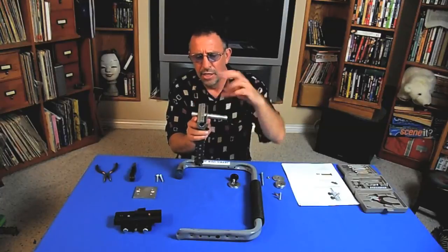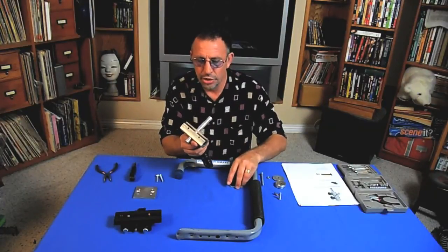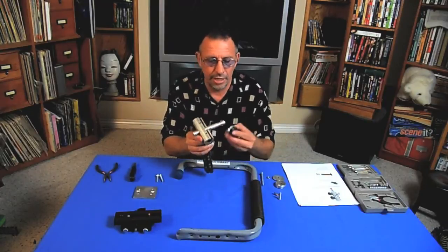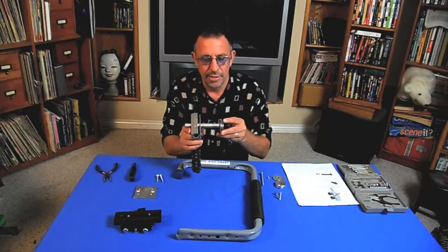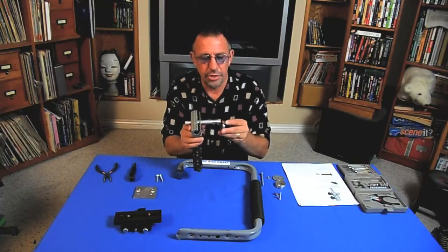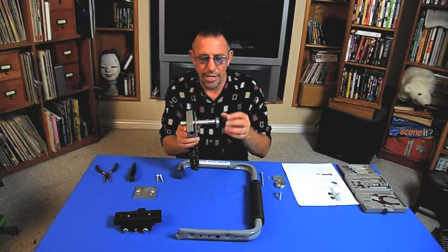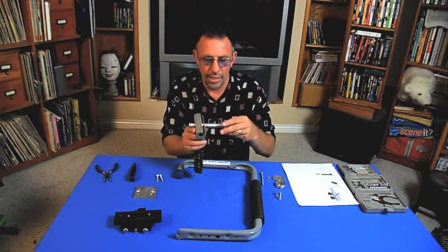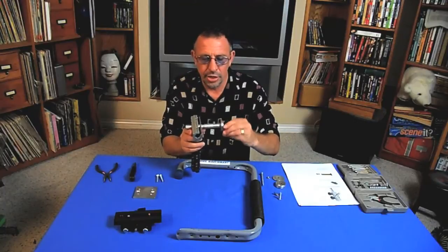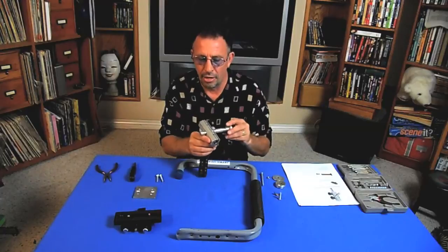The reason I went about a quarter of the way in is that's what I found as a good starting point to balance the Canon HV30 camera and camcorders of about that same size. Next, I took four fender washers and put those onto the quarter-inch 20 knurled screw that comes with the Lowell Interlink, and secured those to the end of the interlink to act as a counterbalance.